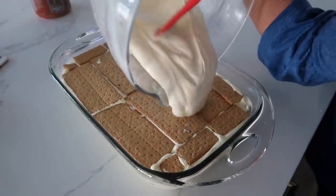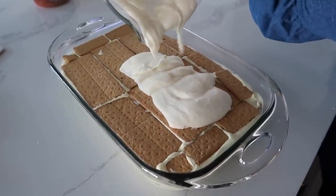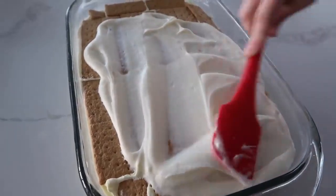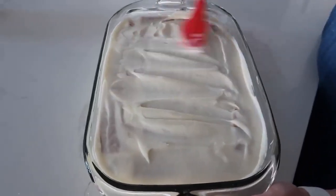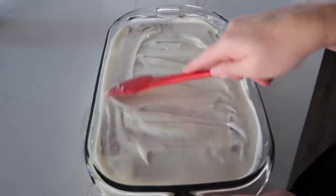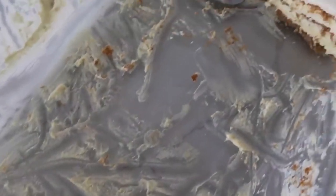Now it's just time to put on the frosting and just spread it all around. Looking good here. Now we're going to stick it in the fridge — it's best if you do it for like two to three hours to let those graham crackers get a little soggy. I pulled it out to rate it and I just want to show you what it looks like now. I think my family is rating this a five — we loved it.